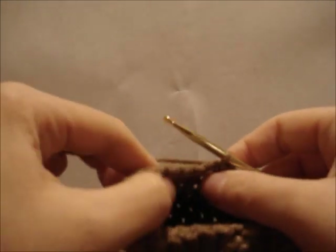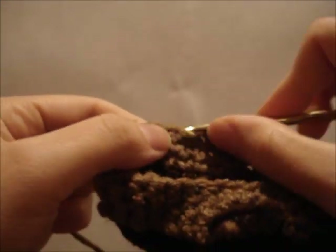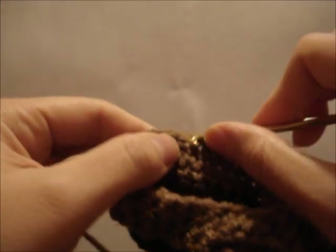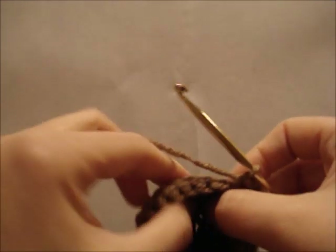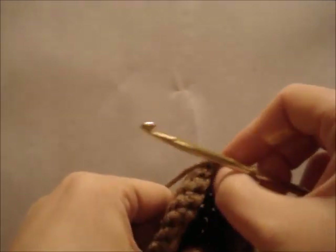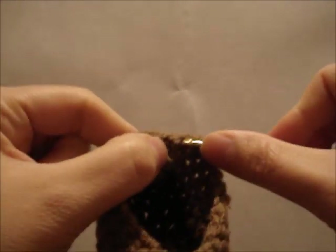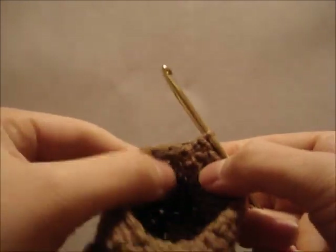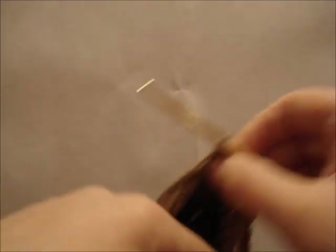Now single crochet back to the heel. We're not going to go around the heel this time — we're just going to try to stay in the center of the heel. If I open up my boot, I can see where the center of the heel would be. Then just slip stitch to the next stitch and we'll finish off. And in the next video, I'll show you how to make the loop part.